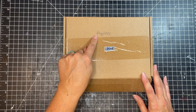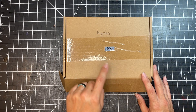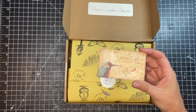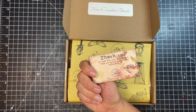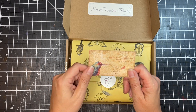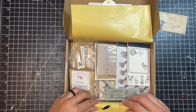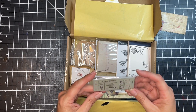This is the May 2022 subscription box from Your Creative Studio, and this one has a bird theme as it says right there. So let's just take a look. I'm just going to go through everything that's in here. This is a little thank you card — I love that Amanda puts those in there — and it says the bluebird carries the sky on his back. That's a quote by Henry David Thoreau. Nice little bird quote there.